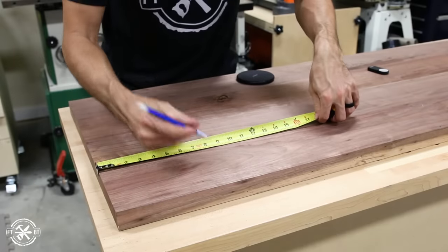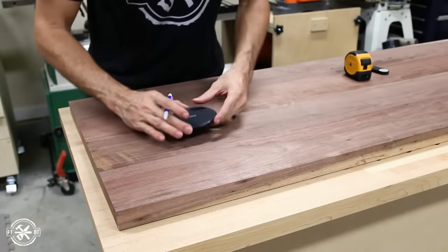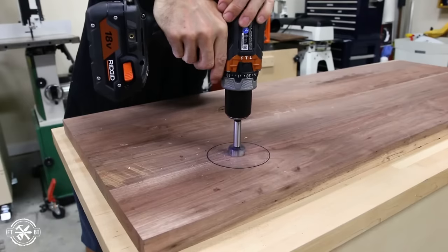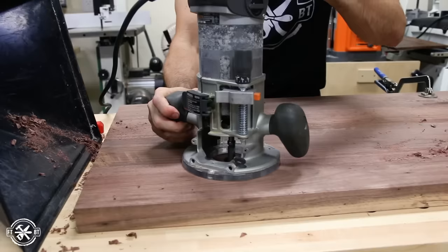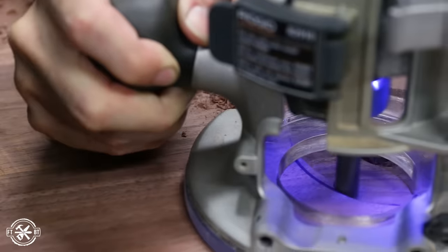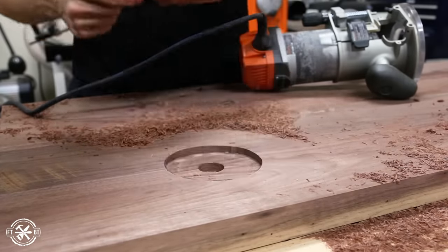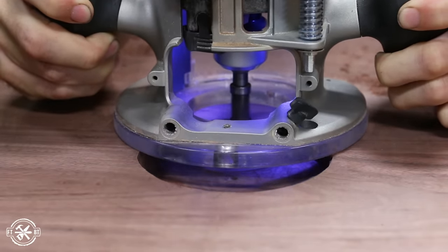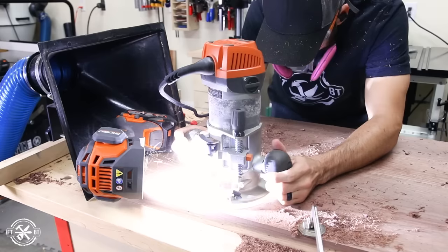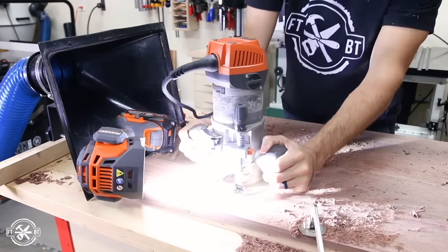I'm loving the wireless charging feature on my phone but I don't like extra wires on my desk, so embedding the charger in the bottom was a great alternative. I traced the shape of the charger and used a router to remove the waste freehand. Since I don't have a plunge router, I drilled a starter hole with a Forstner bit, started the router in the middle, and slowly circled outward until I hit the layout line. After confirming the fit I took another pass removing about three-eighths of an inch at a time, and also routed a small recess toward the back for the USB plug.